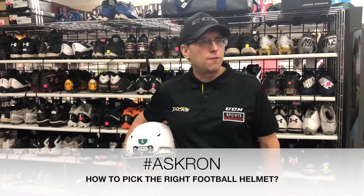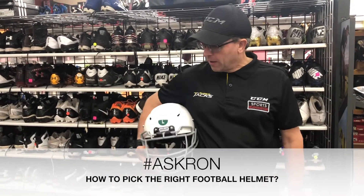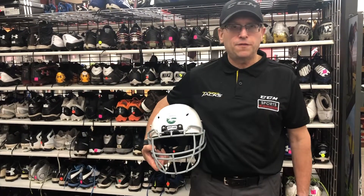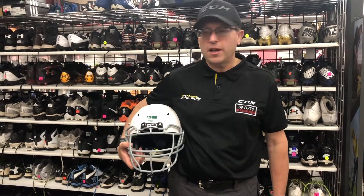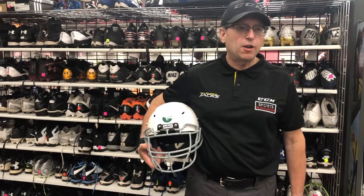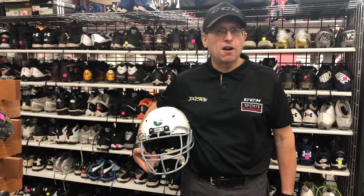So you're trying to choose a football helmet for your player. The best fit for a football helmet is the one that fits tight when it's on the player's head. A common mistake that parents make is trying to buy a helmet that fits going on and coming off.